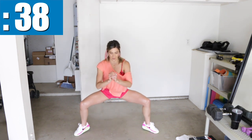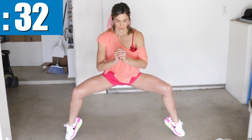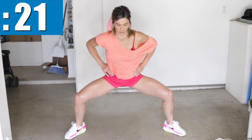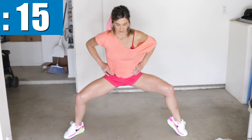Get nice and wide, get down, and here we go — pop the heels. Stay low. Torso upright, head and chest up. Core tight. You can play around with alternating one heel and the other, or just keep doing both at the same time.